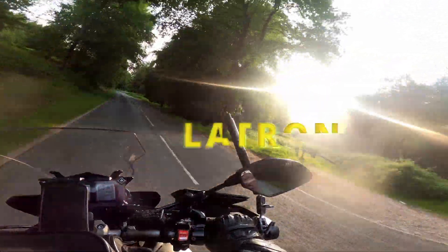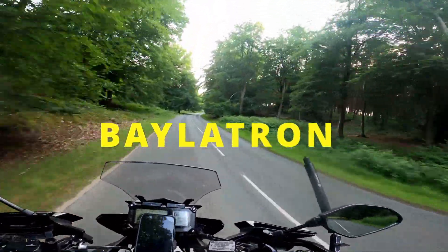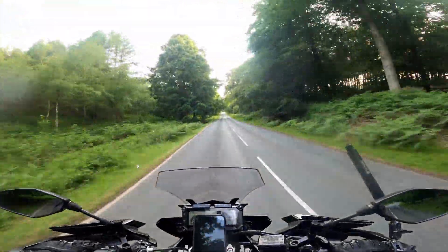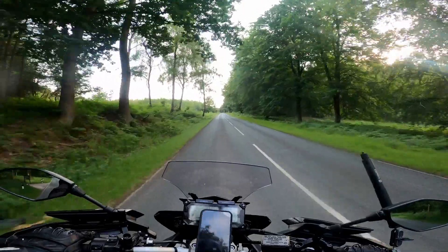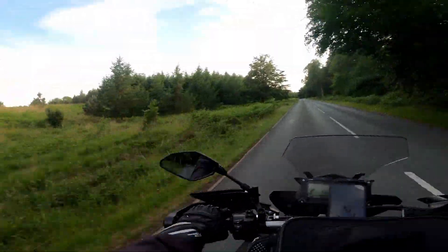Good evening ladies and gents, welcome back to the channel. This is Balotron, and we're going to be doing a little gear review tonight. It's seven o'clock, we've got a few hours of daylight left. I just want to run through the gear that I take to roam with me when we go camping. There's some things I do like, some things I don't like, things I want to change, and things I want to keep.